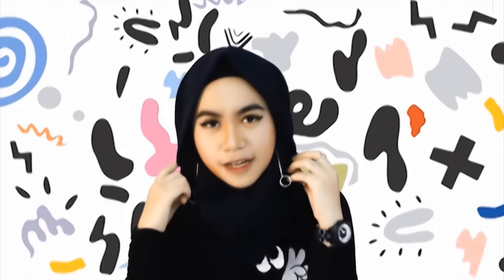Hello, welcome back to my channel. Dan kali ini aku mau buat tutorial hijab untuk turban, hijab instan dan yang biasa aku sering pakai untuk sehari-hari.